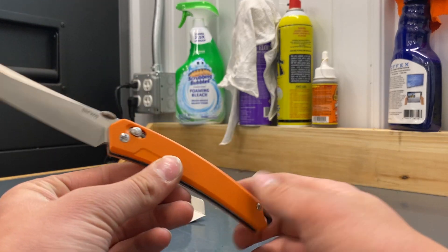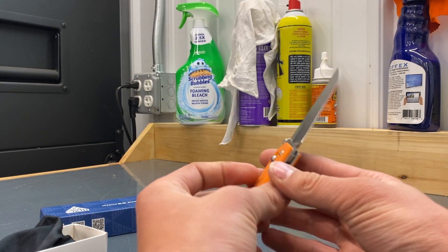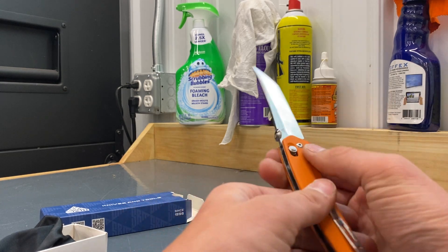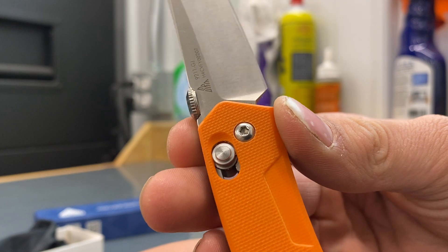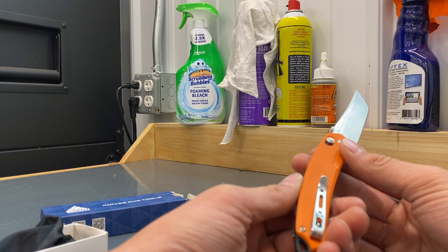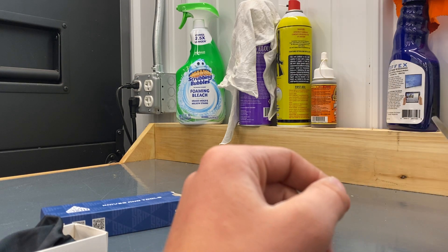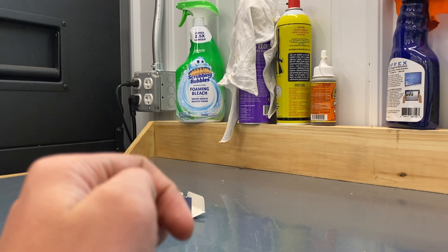It's like a Tanto style blade I think — I'm not big on that. 8CR13MOV, right there. 9211G1 model. You can pick these up on KnifeCenter for $19, $20.